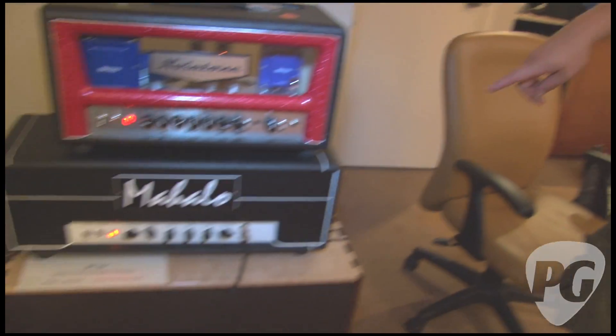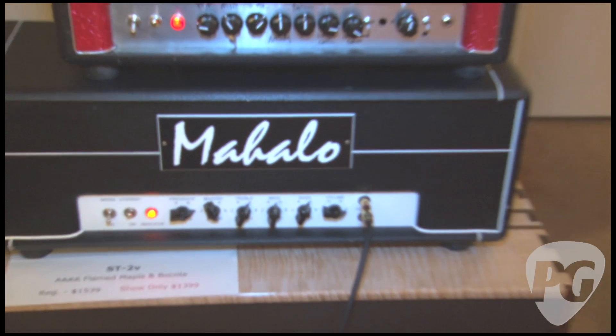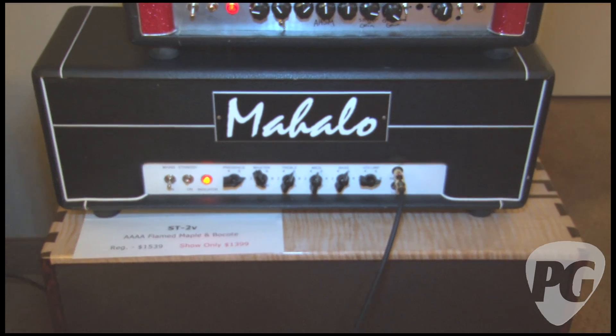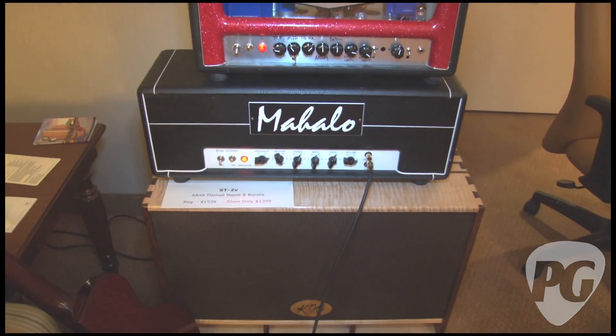Thanks so much for showing us the Mahalo. What's the model again? This is a prototype of an amp we're probably going to be calling the Farm 50. So where can people go to find out more about it? www.mahaloamps.com — that's M-A-H-A-L-O amps.com. Awesome, good to meet you, man. You too. I'm Sean Hamlin, you're watching PremiereGuitar.com.